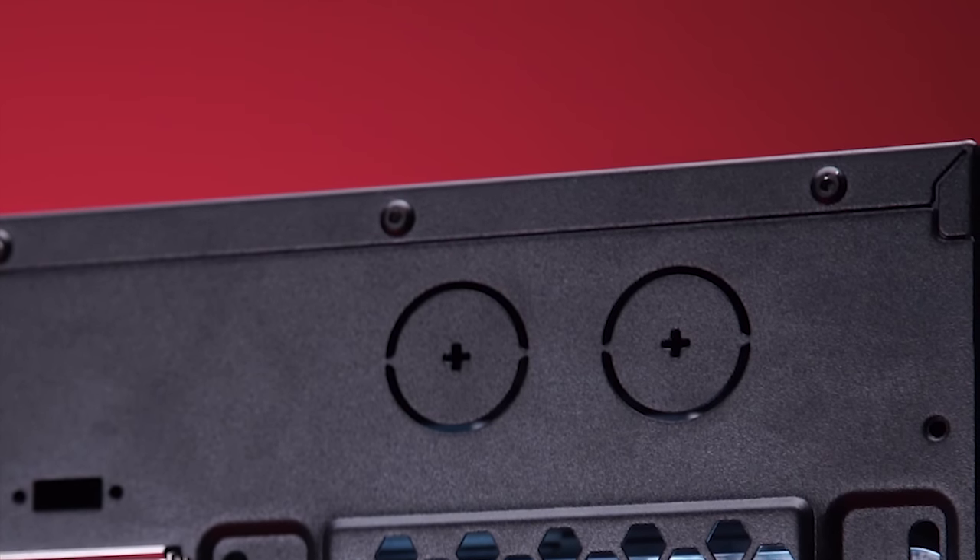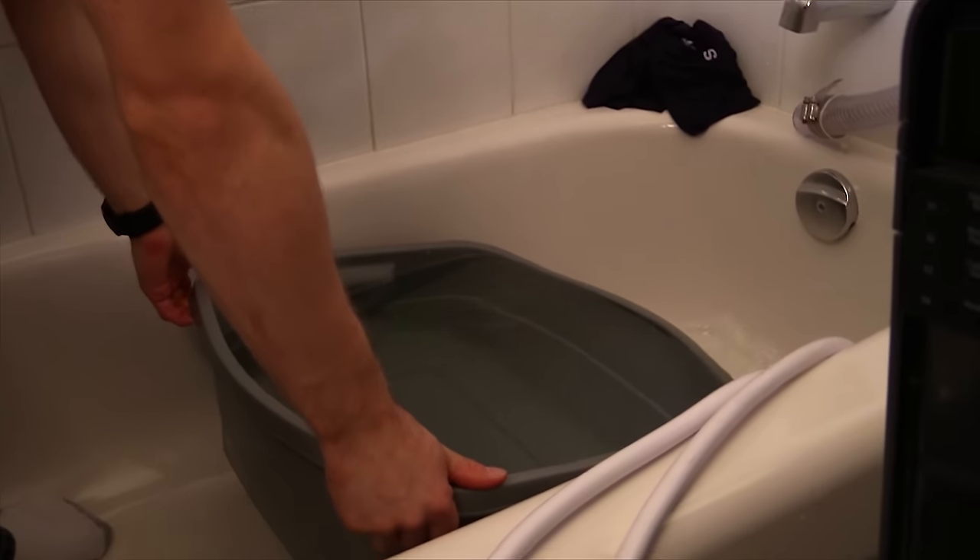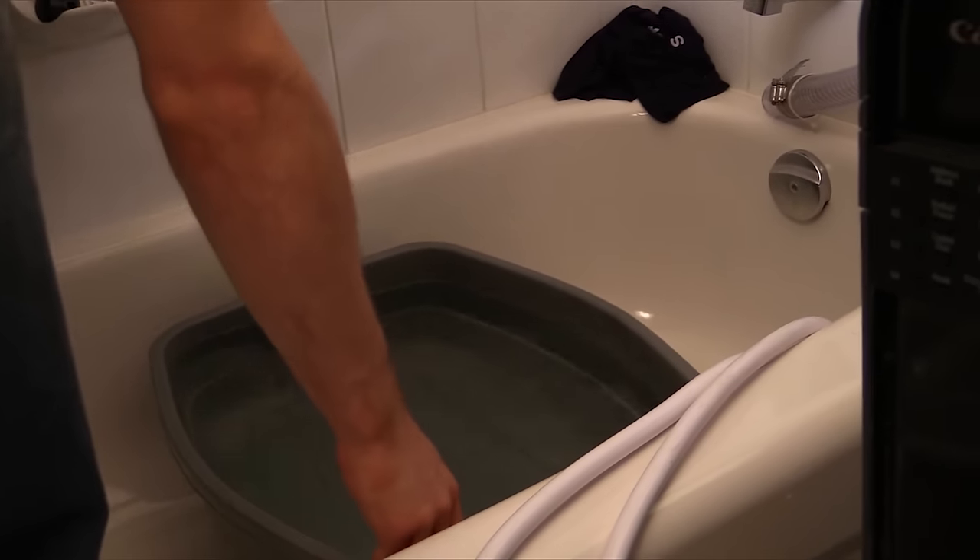Who the hell would use those? They look so ugly. Okay, we apparently would use them for stuff like whole-room water cooling, but that's not a good metric to go by. We're crazy — we're not average consumers.